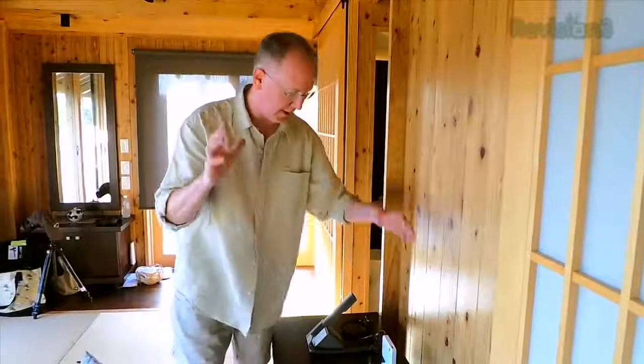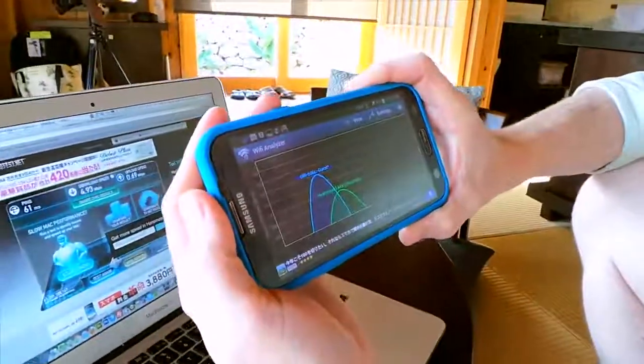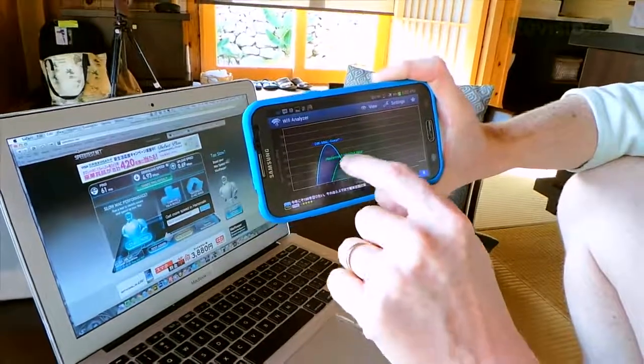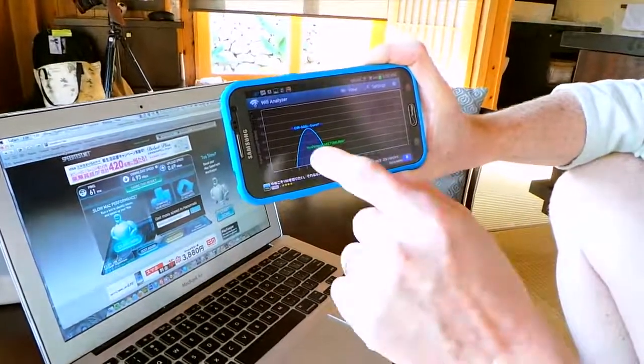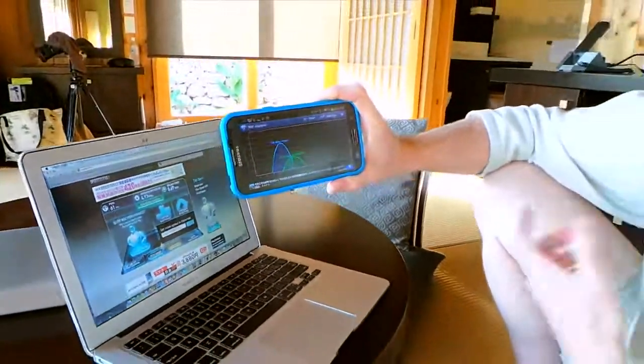Now let's talk about how we might use this in a hotel. I'm using the Wi-Fi Analyzer here, and you'll notice that the green band is the hotel's Wi-Fi signal. The blue arc is our Wi-Fi. Even though there's Wi-Fi available, the speed obviously diminishes the further we are from an access point. And if you can sit in the room with your own access point, that's a big deal.